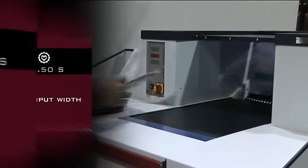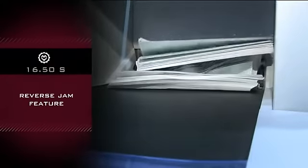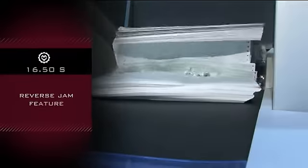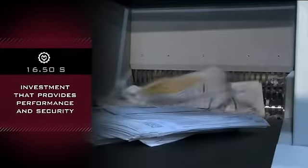20 inch input width. Reverse jam feature feeds three times then returns paper if needed to operator for separation. The best investment that provides performance and security requirements.